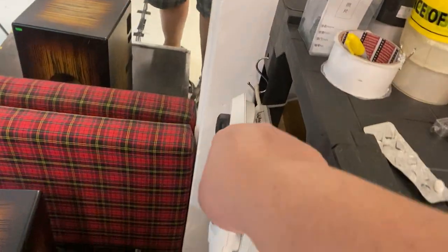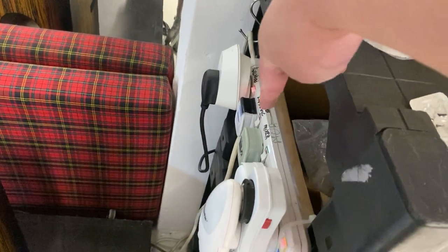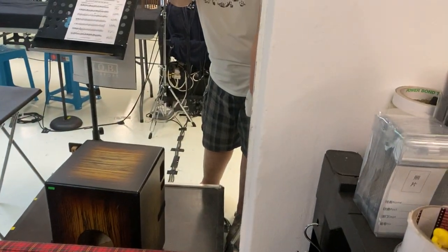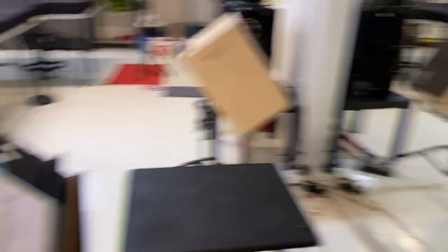First and foremost, come over here and turn on the mixer plug. When you turn on the mixer plug, the mixer will have a green light. The mixer is now on.